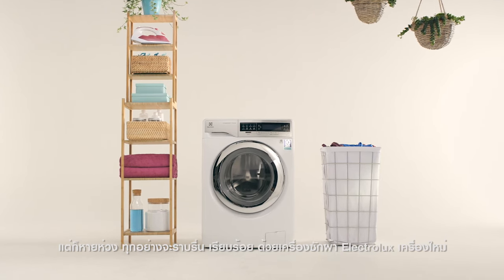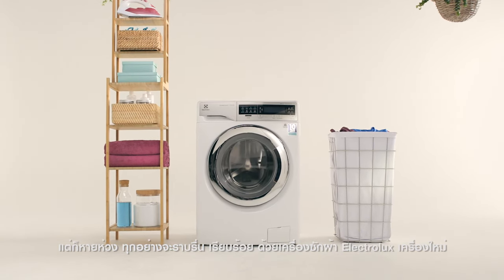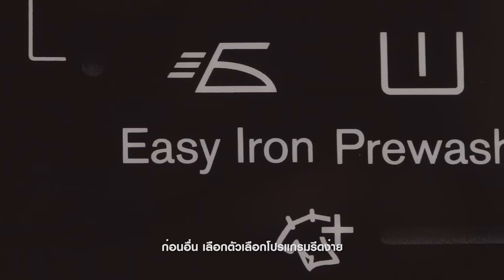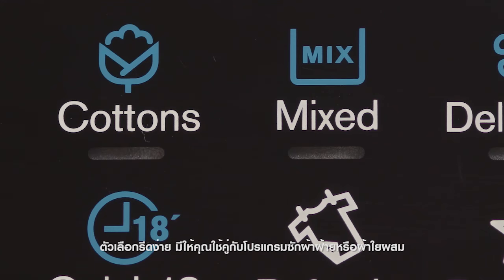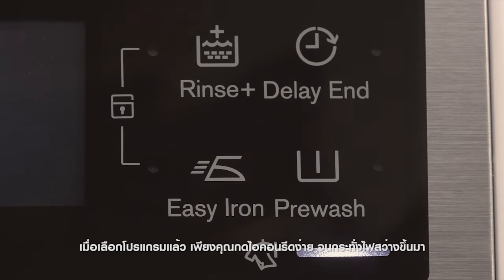Don't worry — it's nothing you can't smooth out with your Electrolux washing machine. First, select the program with the Easy Iron option. The Easy Iron option is available on either the Cottons or Mixed Program settings. Once the program is selected, just press the Easy Iron icon until it's illuminated.